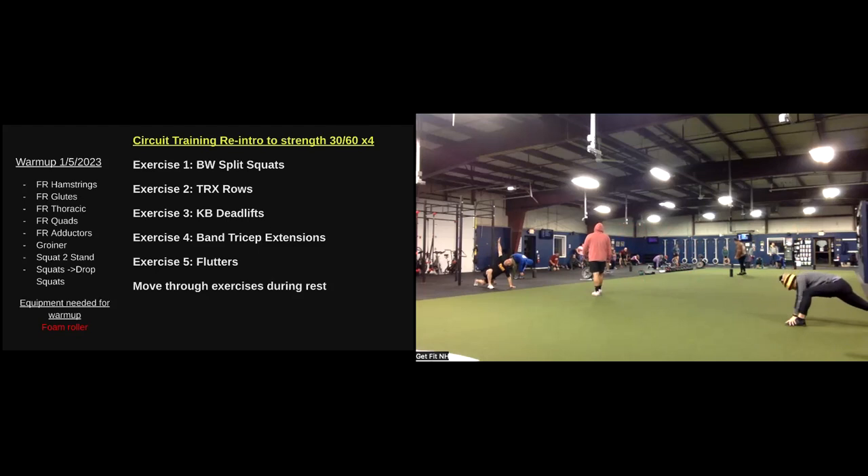All right, come on up to our feet and squat to stand here. Feet about hip width, maybe a little wider. Reaching down towards those toes, let's sit down to a deep squat, rotate up to each side once, straighten the legs, shift the hips side to side, carry it back down into that squat. Keep the weight on the heels, chest up.